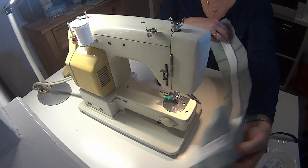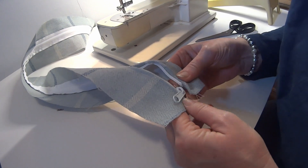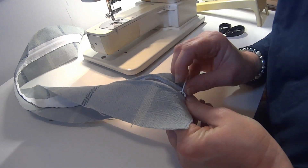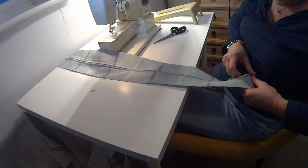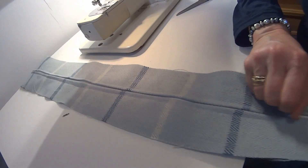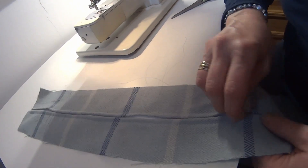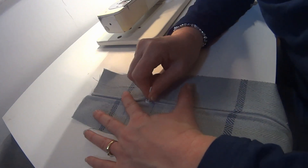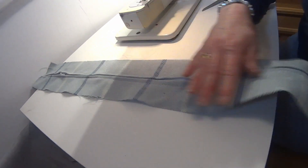Just look at that. The zip goes all the way up to the top on this very long plaque. That line there is where the zipper's going to sit — in that seam, with a little plaque over it — so it's going to be invisible. Plaque complete!